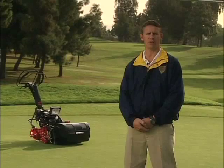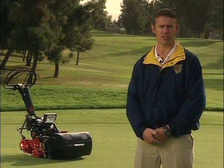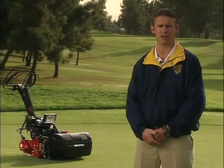Hi, I'm Graham Parris, the product manager for Baroness Fine Turf Equipment. At Baroness, we focus on manufacturing equipment which is beneficial in more ways than one. And here is one of my personal favorites.